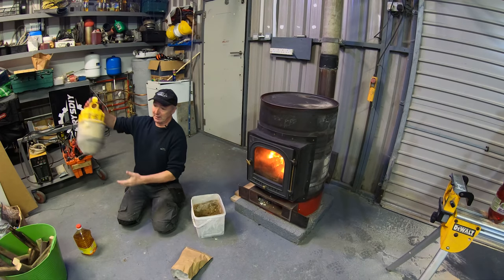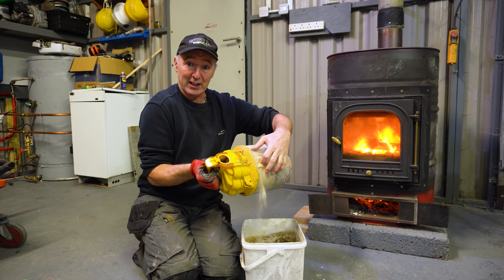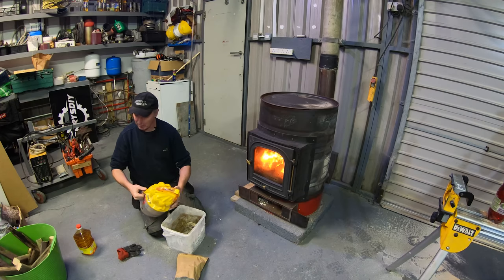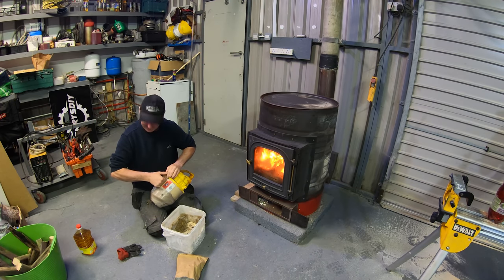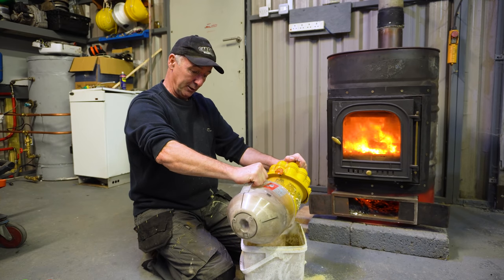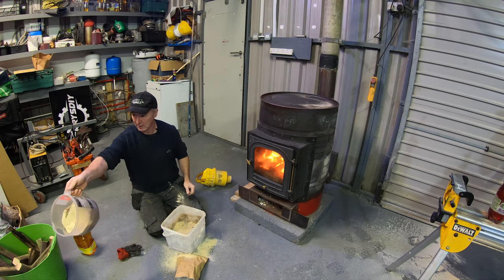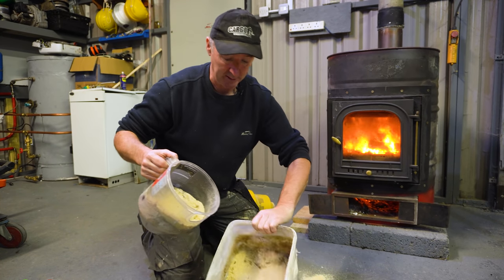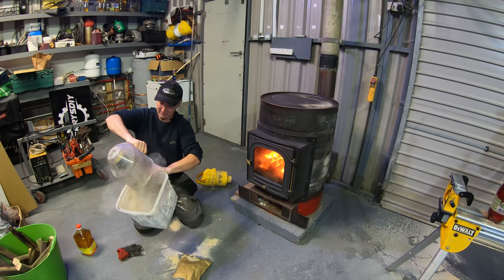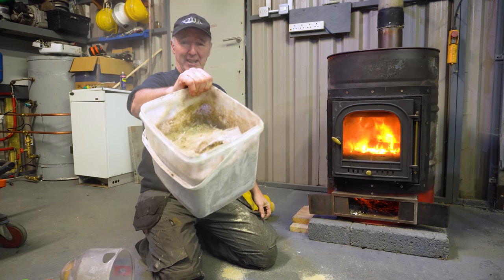After vacuuming up — this is a Dyson — it's got a ton of sawdust in it because I've been using it for collecting sawdust. You can see it's absolutely packed. It's got sawdust, fluff, dust, and whatever else was around the place. So I'm going to split it and throw the sawdust into the pre-mixed stuff. There's dust and sawdust, but mostly sawdust.